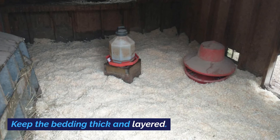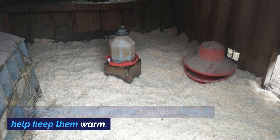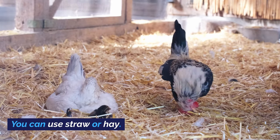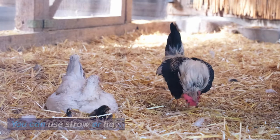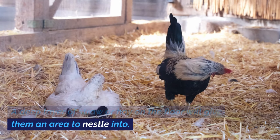Keep the bedding thick and layered. This will give the chickens an insulated floor to help keep them warm. You can use straw or hay. A deep layer of straw or hay on the floor will give them an area to nestle into.